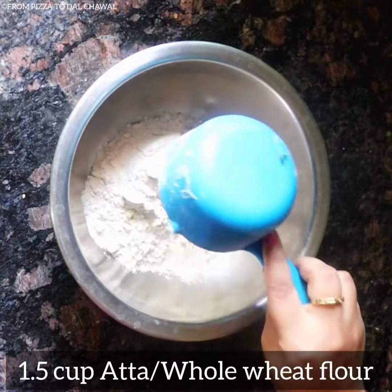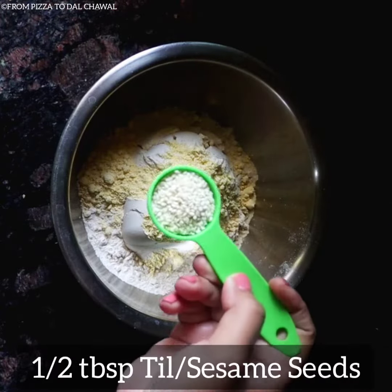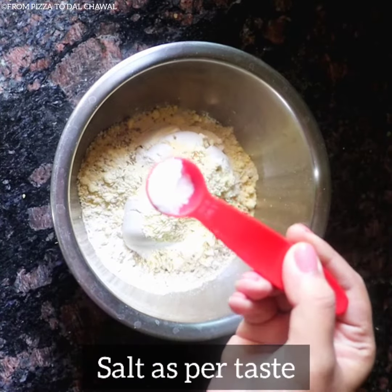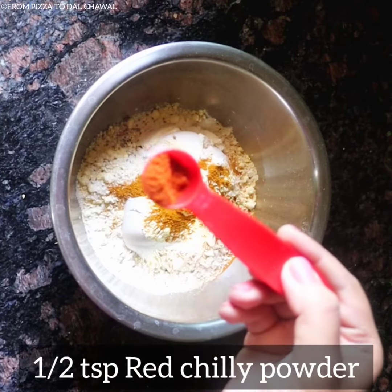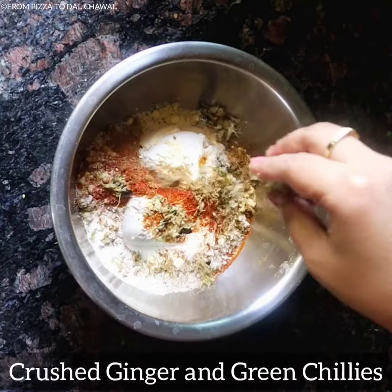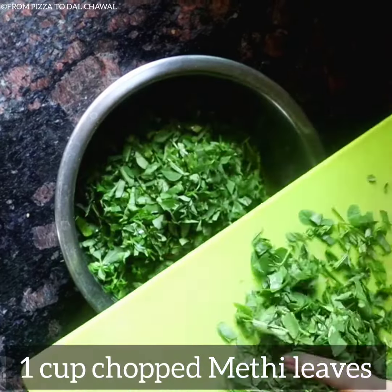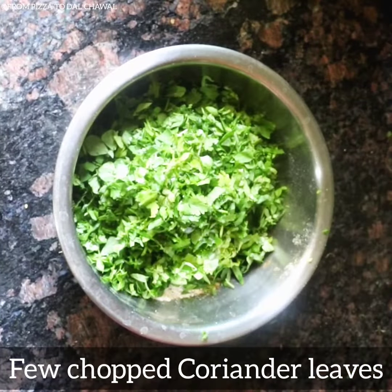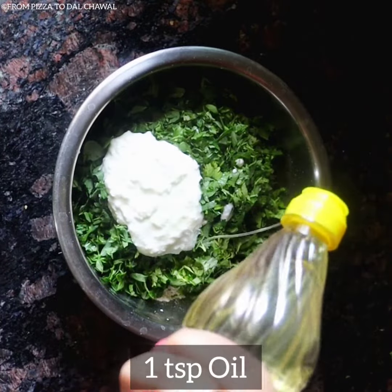Now in a bowl, take 1 and a half cup of atta or whole wheat flour, 1 fourth cup of besan or gram flour, half tablespoon of til or sesame seeds, half teaspoon of ajwain or carom seeds, salt as per taste, half teaspoon turmeric powder, half teaspoon red chili powder, half teaspoon coriander powder, crushed ginger and green chilies, 1 cup of chopped methi leaves, few chopped coriander leaves, 1 fourth cup of curd, and 1 teaspoon of oil.